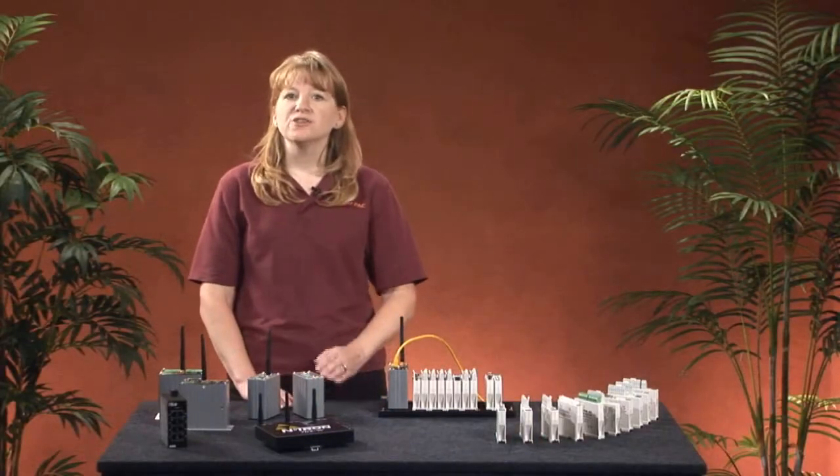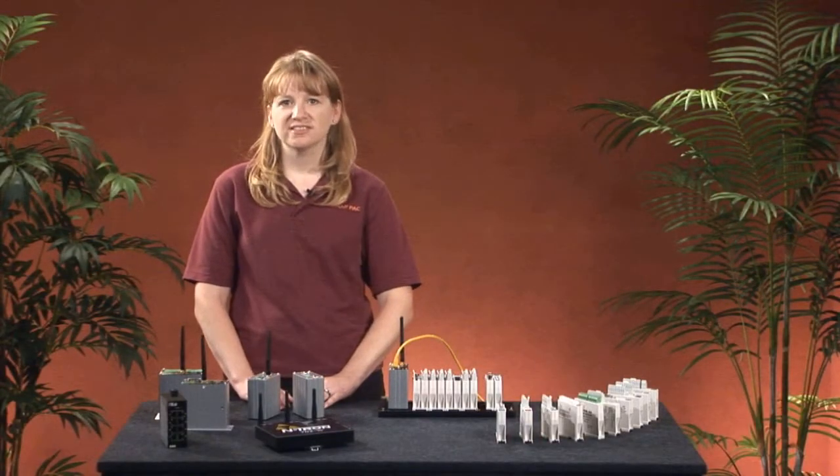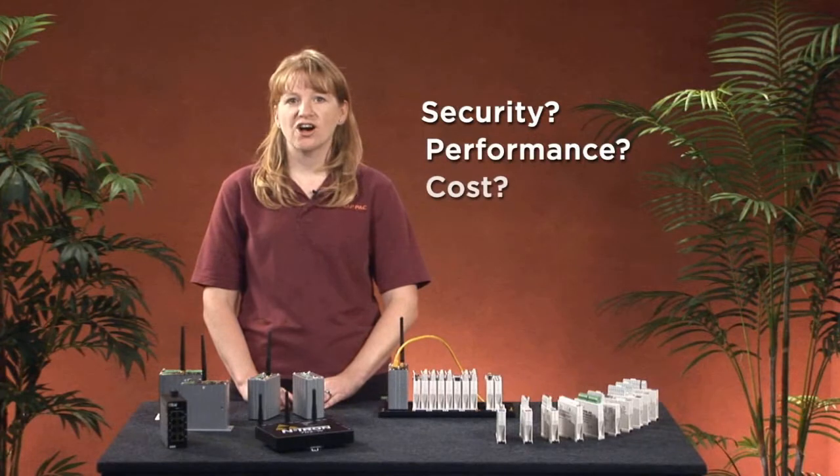We think this is an important distinction, and one that separates us from our competitors. With Opto22, you have the flexibility to go wired, wireless, or both. So what about common wireless concerns like security, performance, and cost?